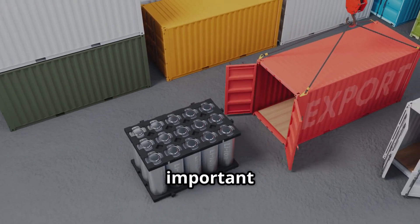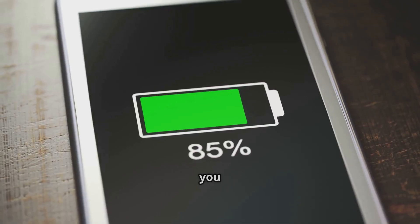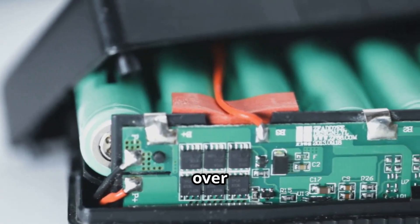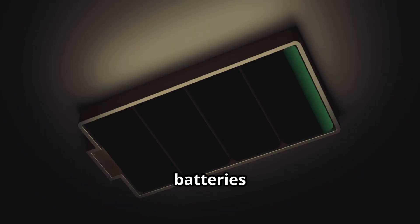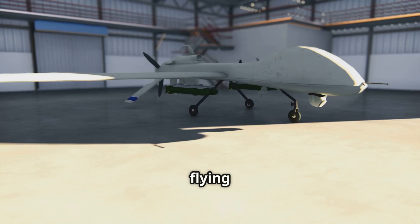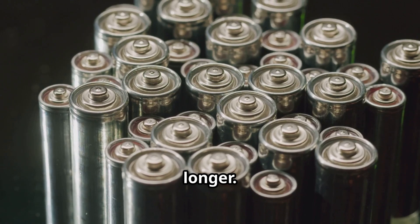How you store your batteries is just as important as how you charge them. Leaving a drone battery fully charged for weeks on end is one of the worst things you can do to it — it puts stress on the cells and degrades them over time. Similarly, storing them completely empty is also damaging. Most smart batteries have a self-discharge feature that brings them down to a safe storage level, usually around 50 to 60%, after a few days. If your batteries don't have this, try to manually discharge them to that level if you know you won't be flying for a while.